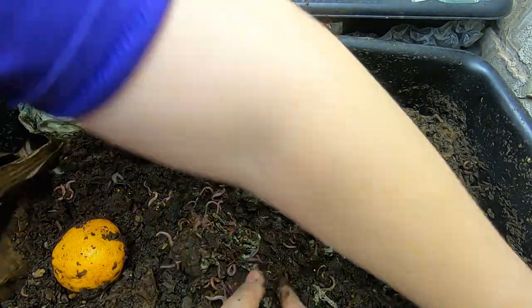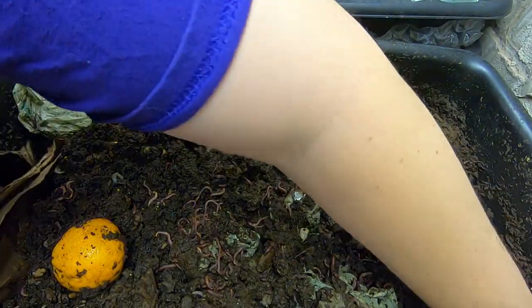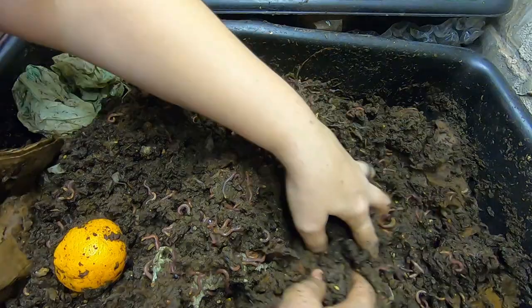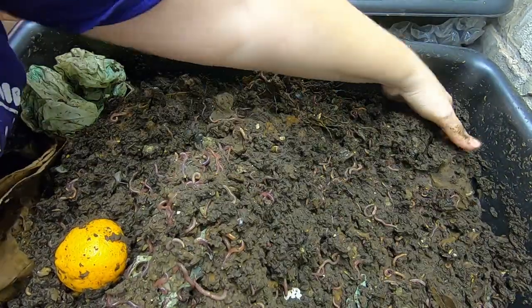Little worm ball in the pocket here, but yeah I'm having a hard time finding any of the lasagna layers at all in here.